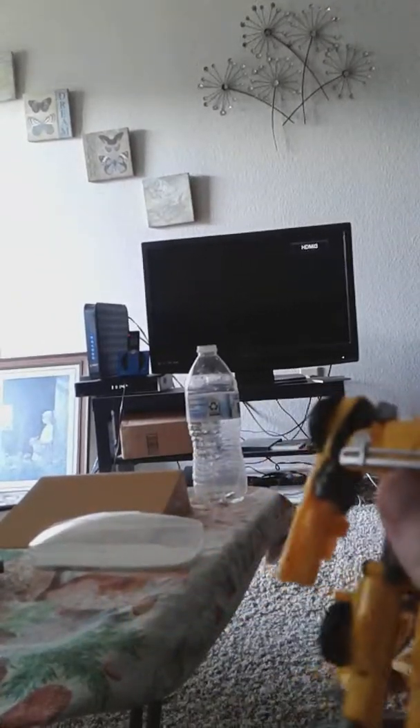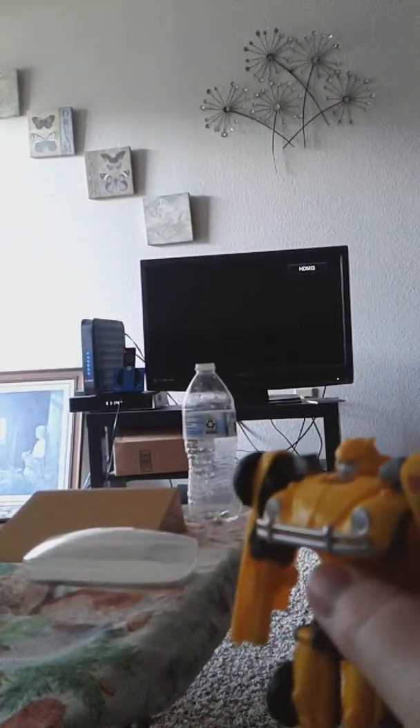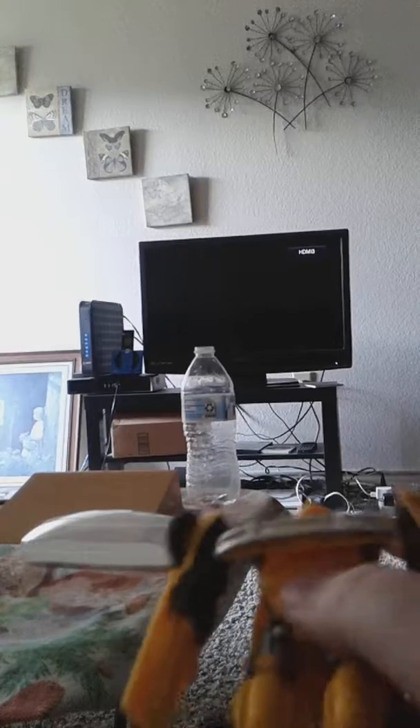I'm going to do that off screen real quick. Here we have Bumblebee transformed into his robot mode — it's very much a simpler version of Bumblebee. I love it. I love how we also get this little cannon right there, which is very nice.